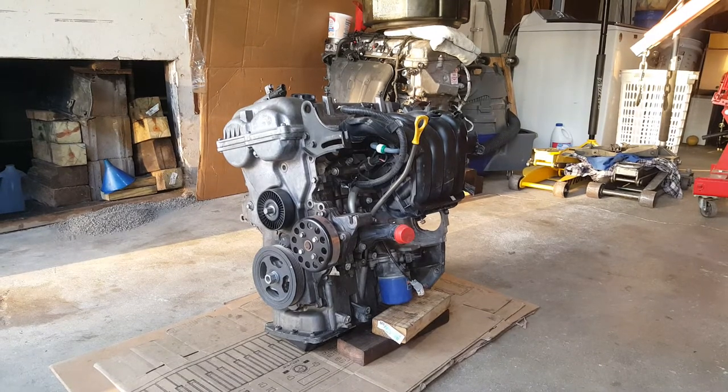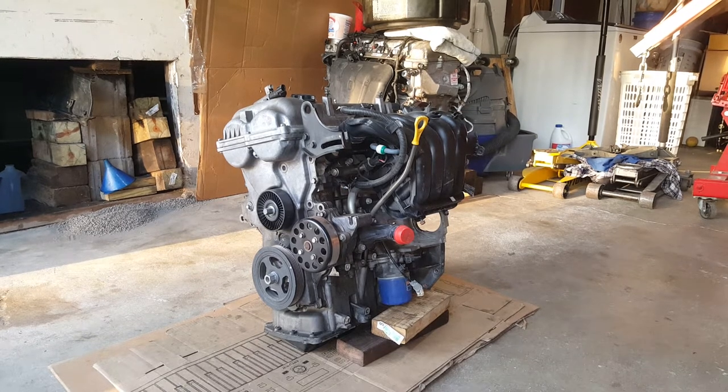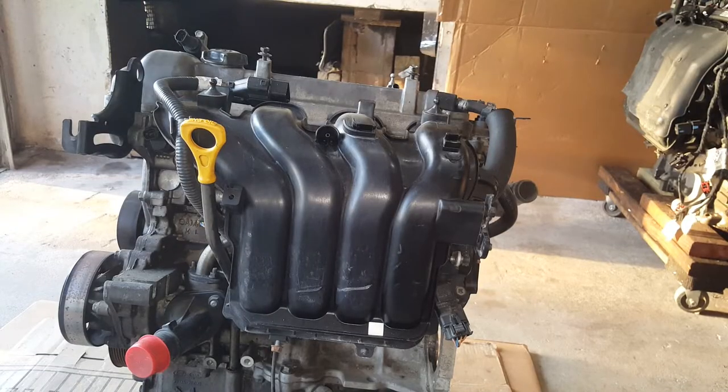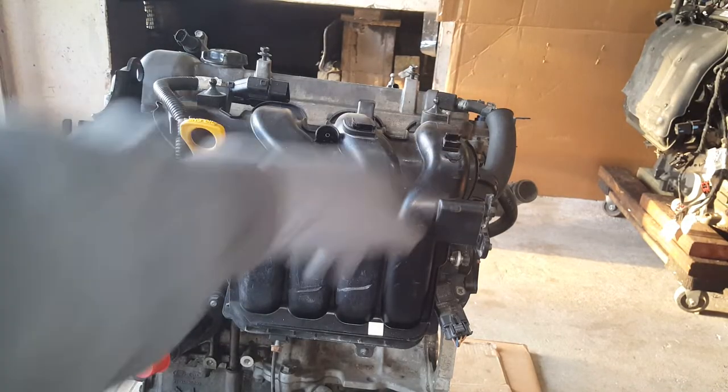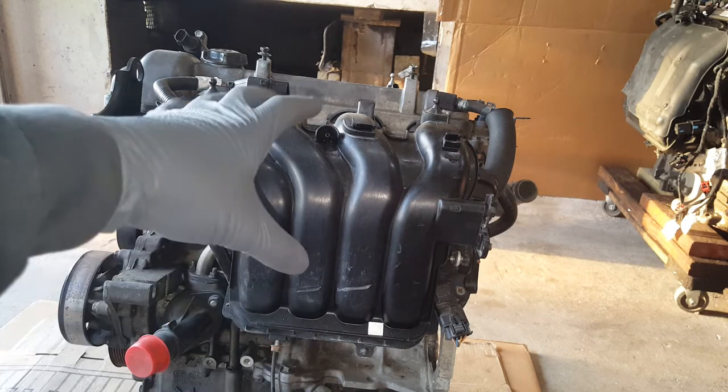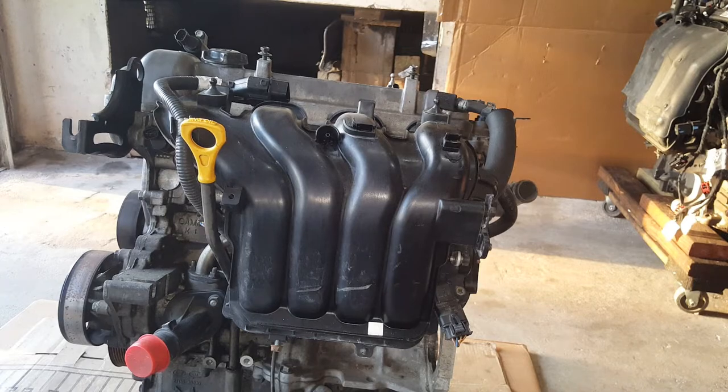This engine here has been locked up for whatever reason, and I had swapped it out of my 2013 Kia Soul. The little purge solenoid has gone off here — I had to use that on another vehicle. We're just going to go ahead and start with taking this intake off first.